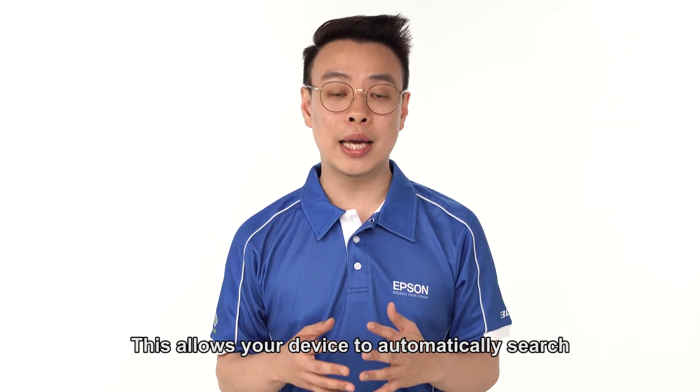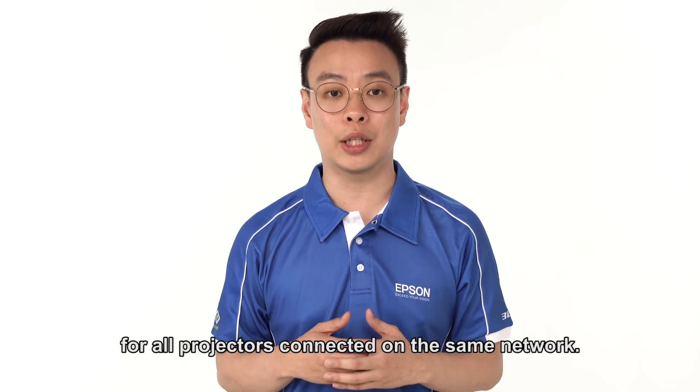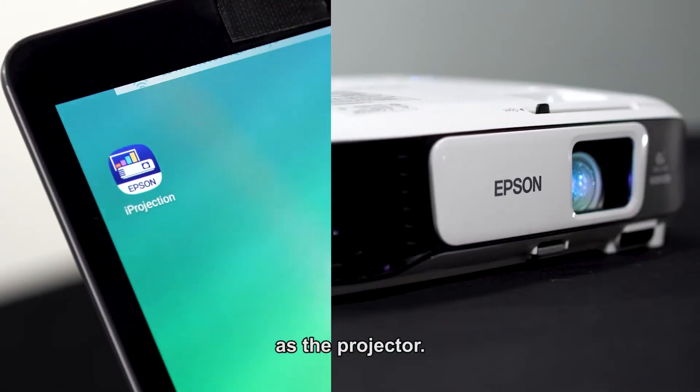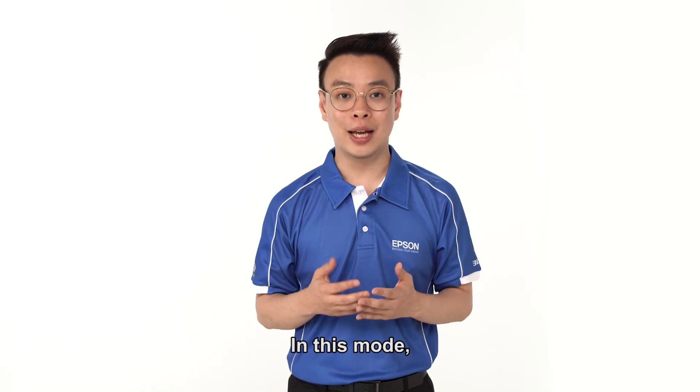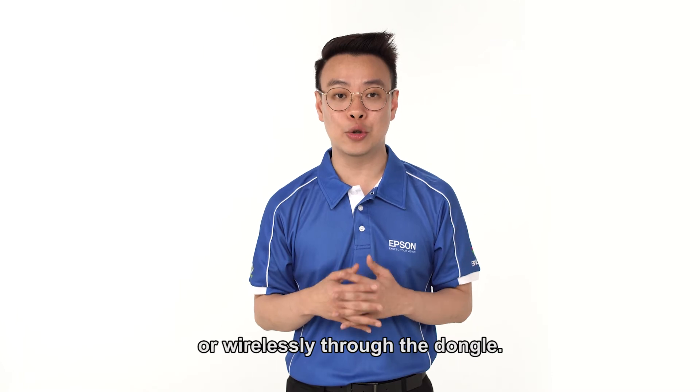This allows your device to automatically search for all projectors connected on the same network. First, do check that your device is on the same network as the projector. In this mode, the projector can be connected either via LAN cable or wirelessly through the dongles.